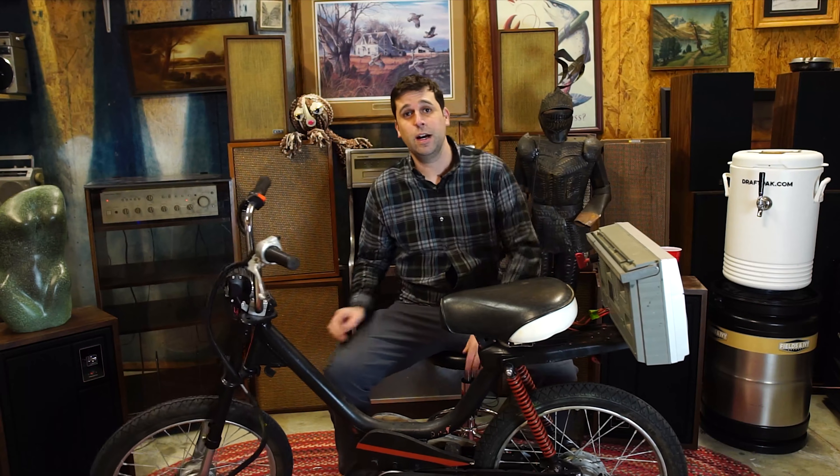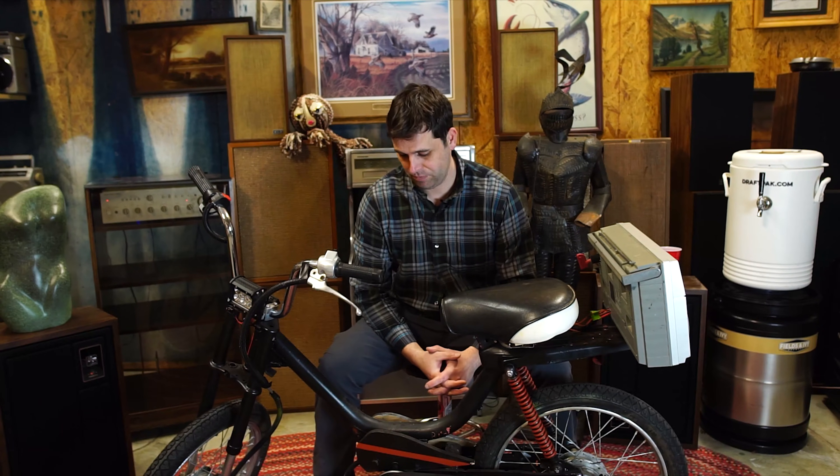Welcome to Why Not Make, a channel devoted to those projects and ideas that we do because we can, not necessarily because it makes sense. And that is today's project here.